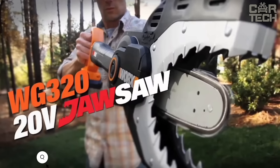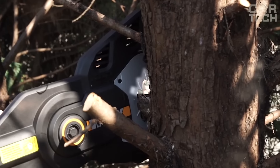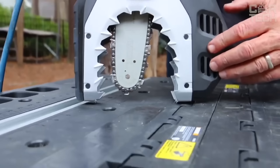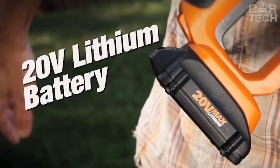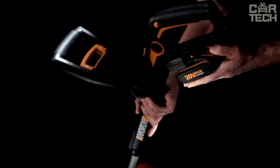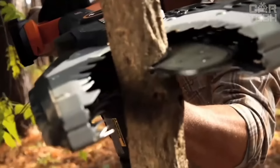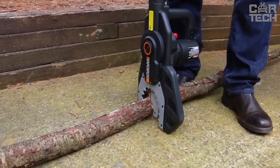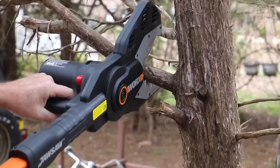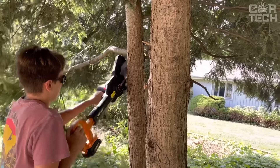The Work's Jaw Saw WG320 Cordless Chainsaw has a unique guard that completely covers the chain when you're not working — the blade hides inside. This is the only chainsaw that you can safely set right on the ground. The jaw saw can easily handle branches up to 4 inches in diameter. It runs on a 20-volt battery that fits over 75 other Works tools. There is an automatic chain tensioning system, so you don't have to constantly check and adjust it. The jaw saw also has an automatic chain lubrication system with an oil level indicator, which extends the life of the jaw and makes the cut smoother. It weighs only 7.1 pounds without the battery, and at 1,350 RPM, it is one of the fastest in its class.